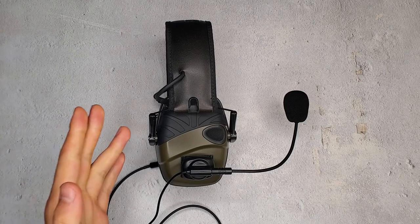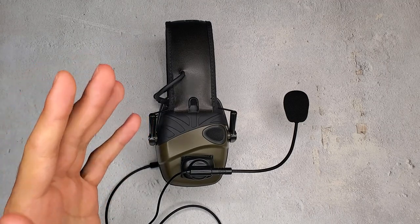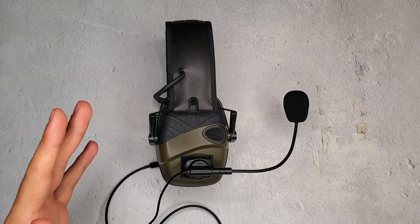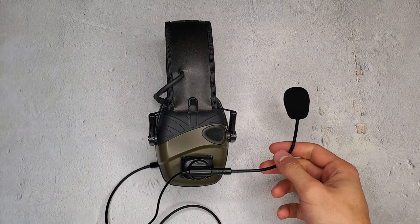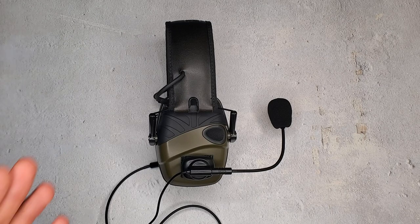As you see before you, these are the Howard Leight Impact Sports. Many of you might have these and they do not come with a microphone, nor have I seen a microphone on them — but as you can see, there is a microphone on them. This is the Covert Arms multi-mount mic. It allows you to take your active hearing protection like Howard Leight Impact Sports, Sordin's, or Walker's Razors and turn them into a comms-enabled set.